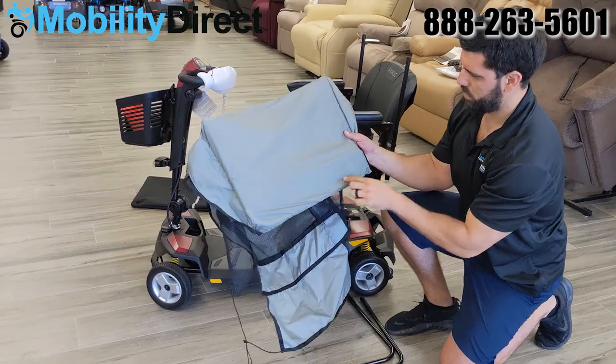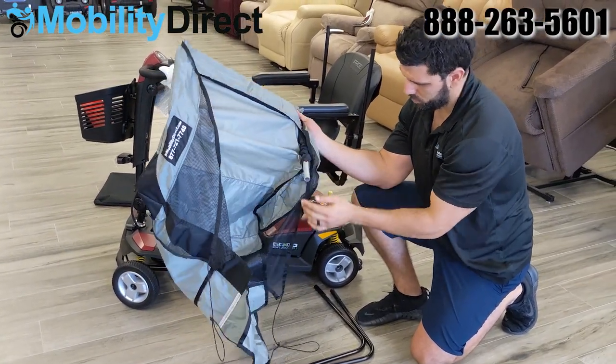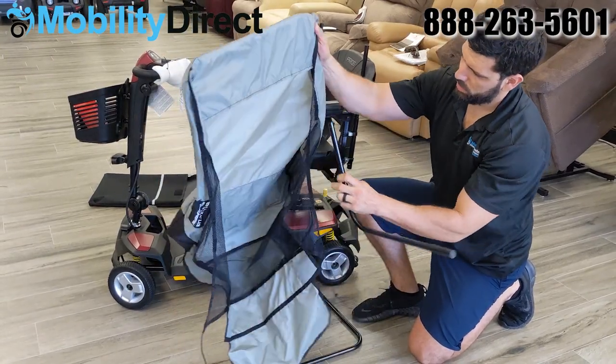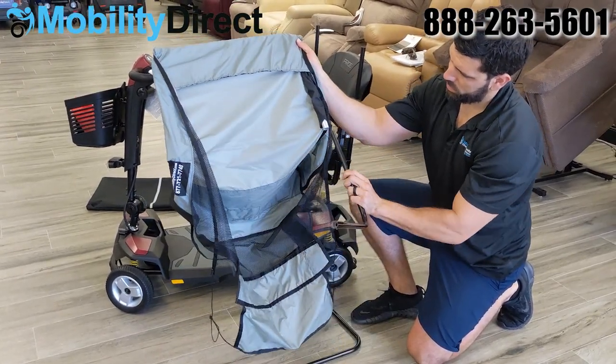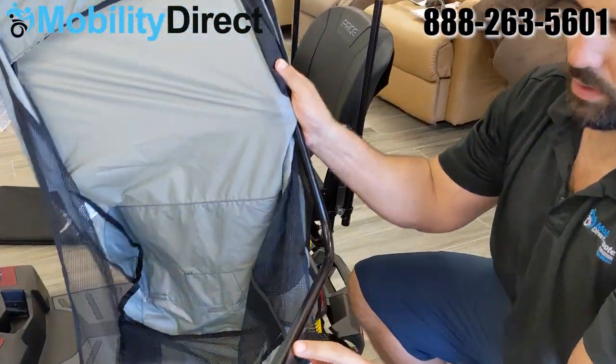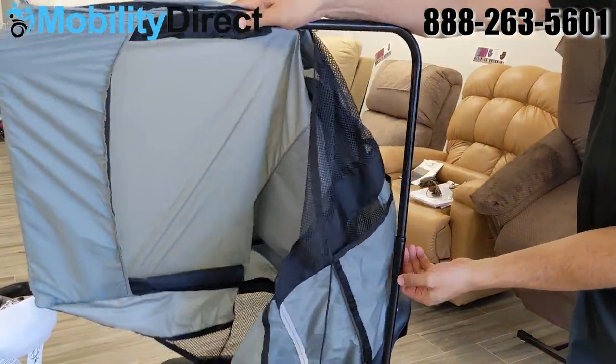You're going to want to grab the 90-degree frame pieces that attach to the roof and to the base poles that we just installed to the armrest. There's going to be a wider piece of that pole on the bottom of one side, and that's what's going to be used to join the bottom part of the frame to the top, as shown here.